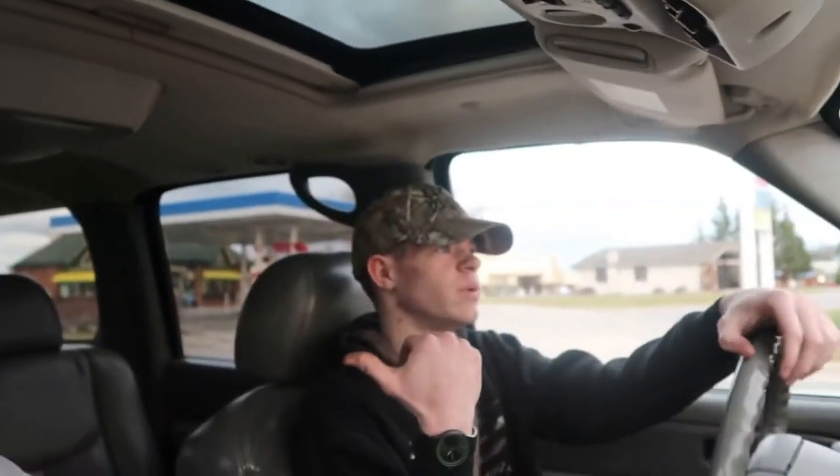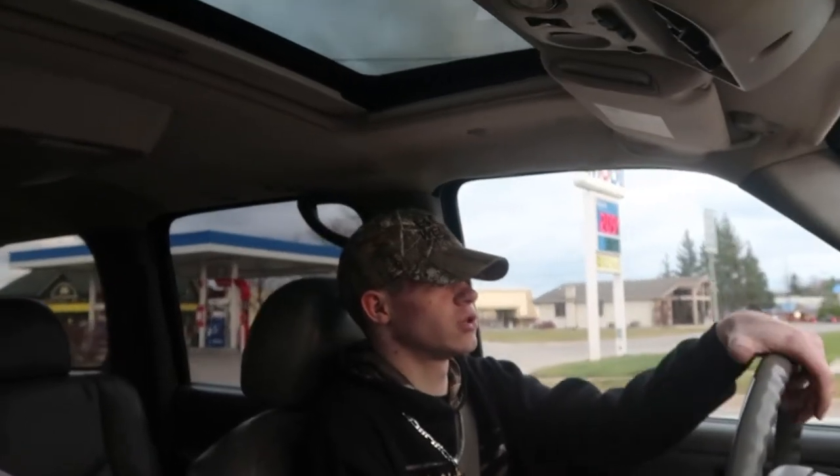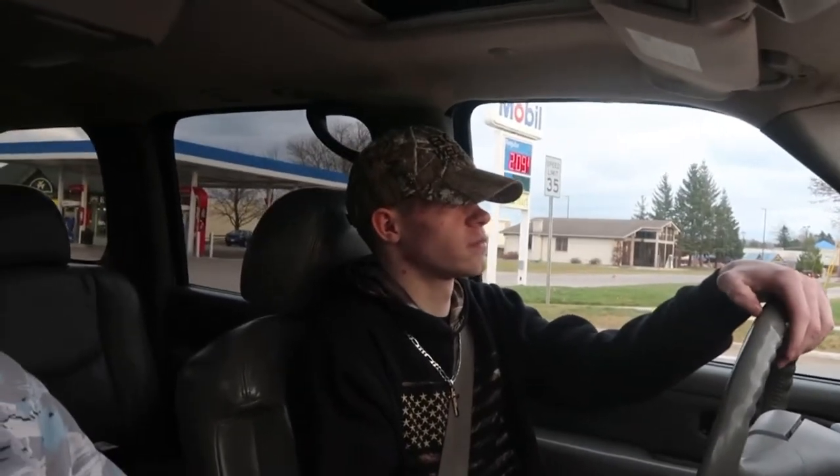We're just gonna go to Family Farm and Home since we're already over this way. They have some really good holiday deals — almost everything's half off. Like the light bar Chase got that was originally $80, got it for $40, now it's $30. We're gonna go see if we can find anything. That was an old police car. We're gonna run to Family Farm and Home and see what they've got.